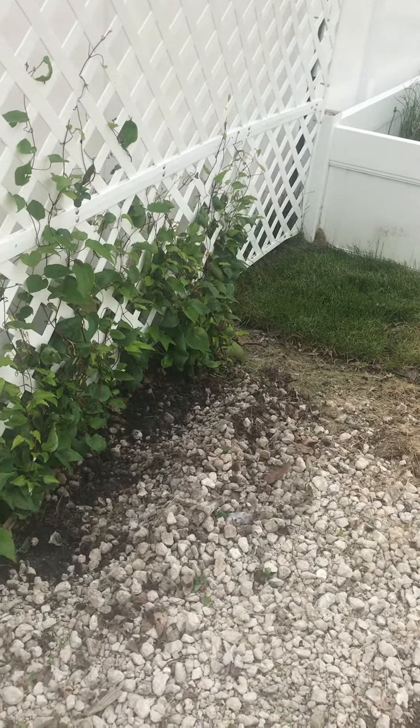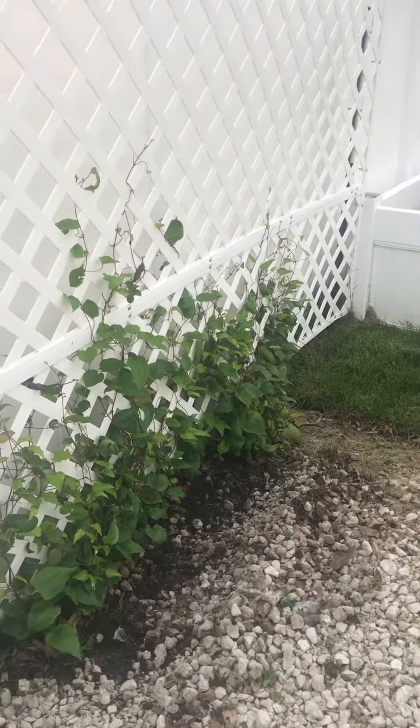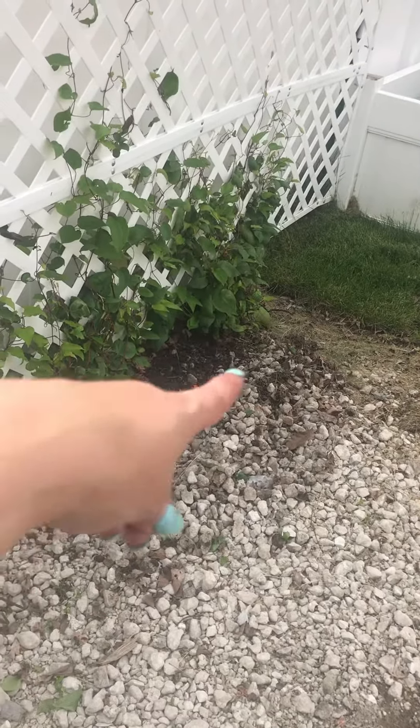So we built the trellis and every day I come out and I try to weave it through this trellis that we just put up. And then right here, I'm trying to rake it out.